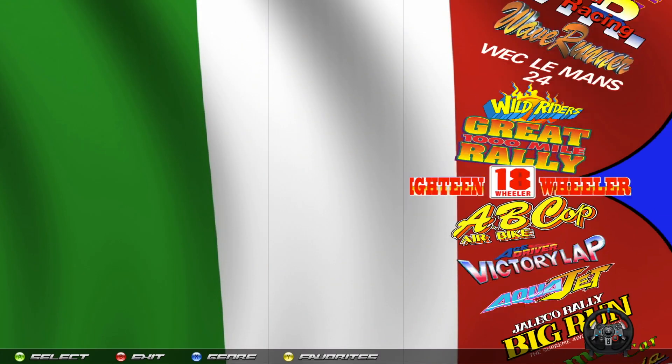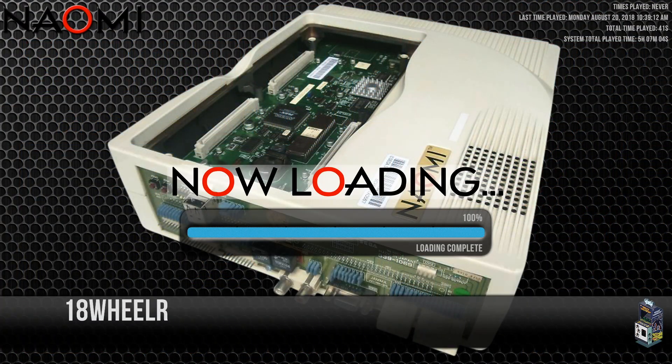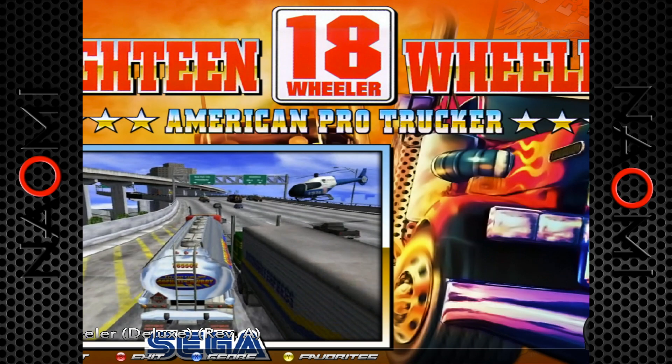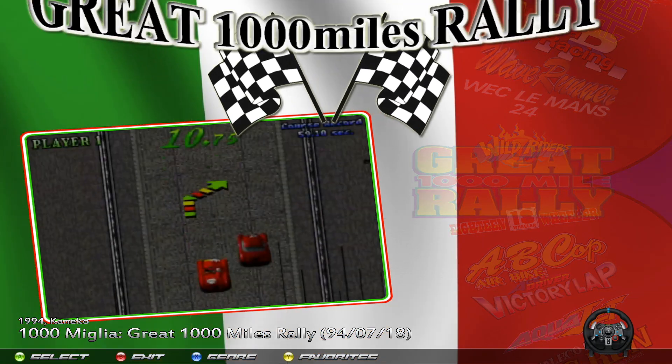One way you'll know which system a game is for: when you start a game, the loading screen is going to tell you what system it's for. If you see that loading screen with an arcade machine in the background, that's a MAME game. Anything with that loading screen is a MAME game. For example, 18 Wheeler is a Sega NAOMI game and you'll see a NAOMI loading screen - that's how you can tell which system each game is for, which is important to know.